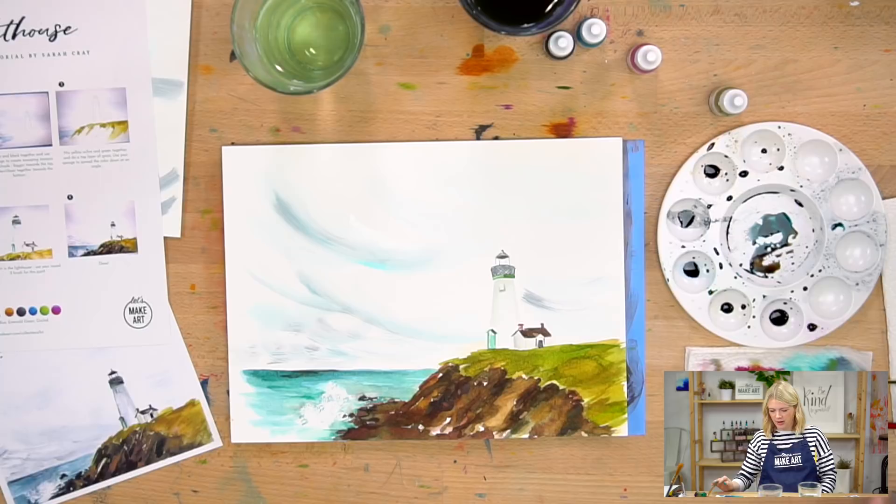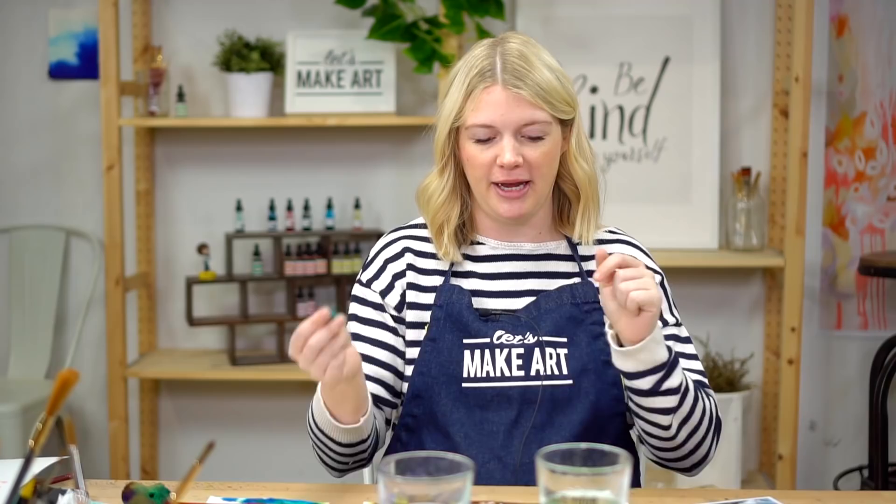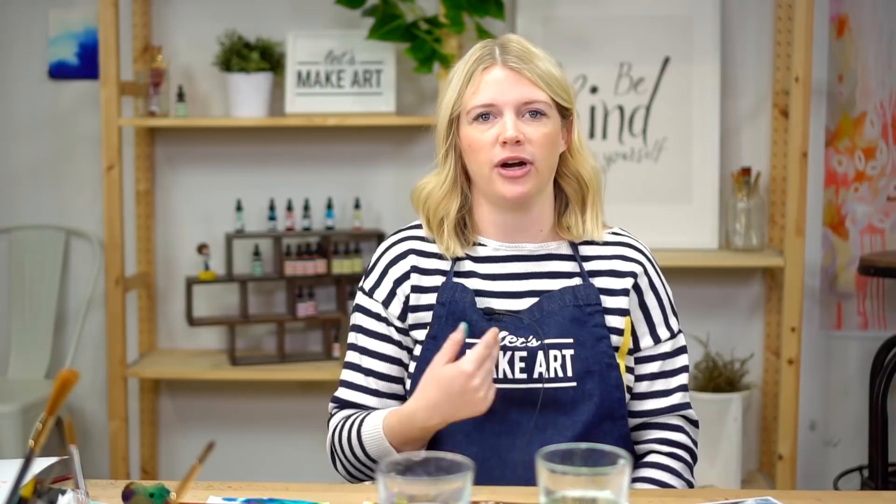We're done! I hope you guys enjoyed this tutorial. Admittedly this was out of my comfort zone — I've never painted a lighthouse before. But I hope that as I was learning, I was mentally paying attention to problems I ran into so I could address them while you were doing this. If you painted this, I want to see it — tag us on Instagram at Let's Go Make Art or hashtag Let's Make Art. We also have a wonderful Facebook community called Let's Make Art Watercolor. If you need any supplies or are interested in the subscription box, find everything at letsmakeart.com. You guys are great — see you next week!